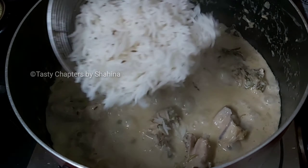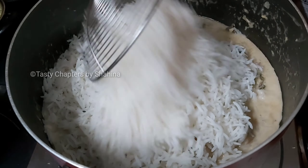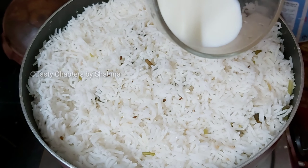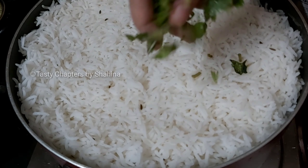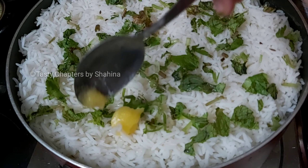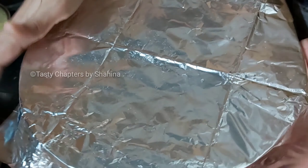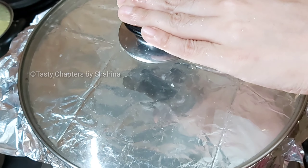We can use rice on the bottom and put rice in the bottom. We are going to add rice on top, then on the bottom. We will spread it in the middle of the pot. We will spread the seeds in the middle. We will add some garnish. Put a foil paper on the lid and put the lid on it.